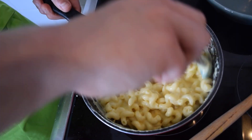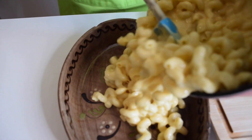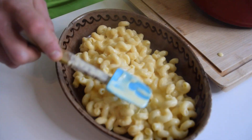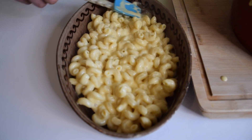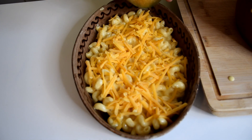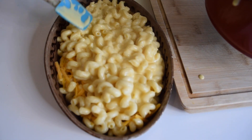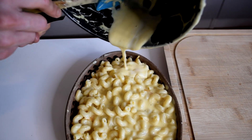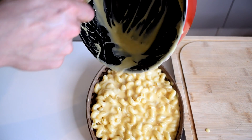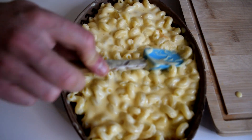Now we have the perfect texture. It's time to put it in the dish and straight into the oven. What I usually do is put half of my macaroni in first, then add some more cheddar, then finish adding all my macaroni on top. Don't forget to add all the extra sauce that you have in your pan.